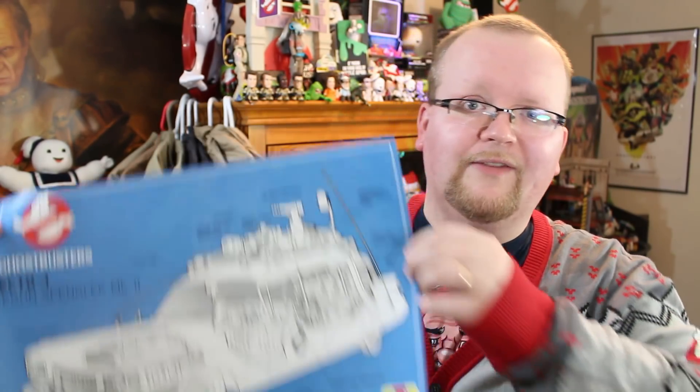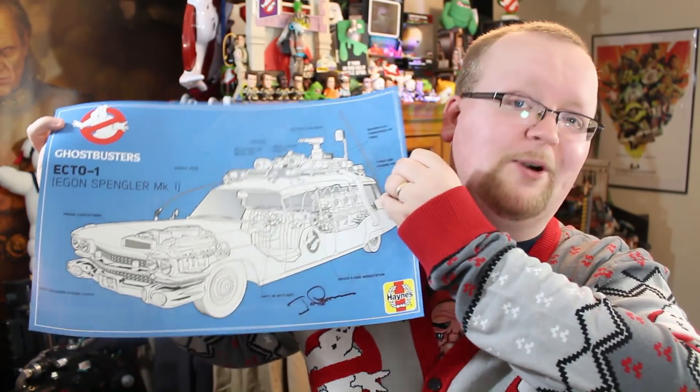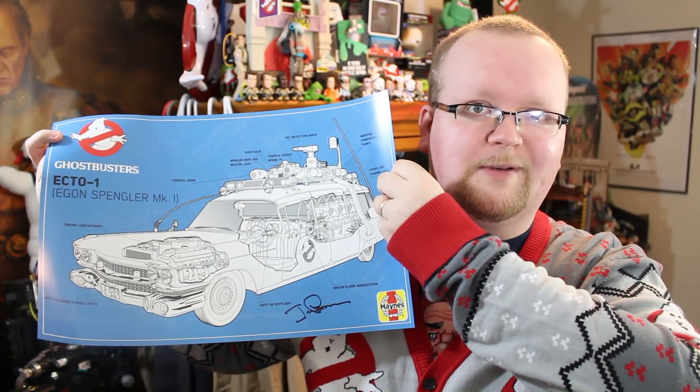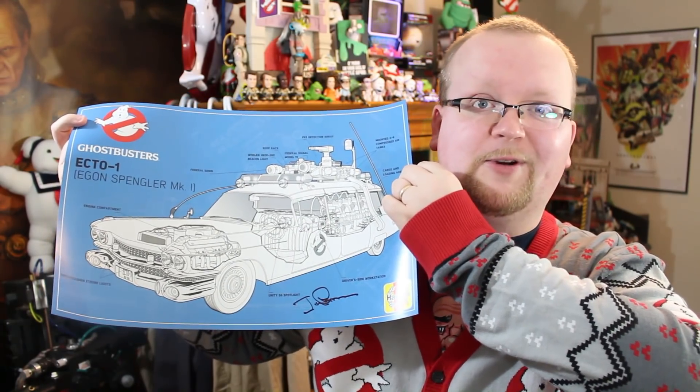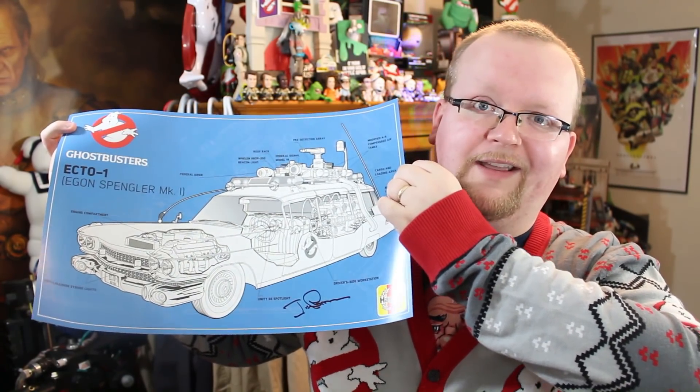They even sent over this poster to help promote the brand new Ghostbusters Workshop Manual book. You'll notice there's a little signature right down there — that's from Ghostbusters director Ivan Reitman. Inside Editions, thank you. This is certainly going to go on the wall, so you guys will probably be seeing it in future videos.